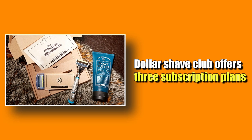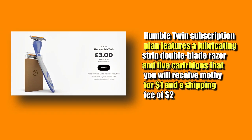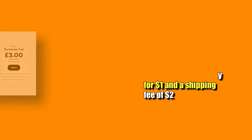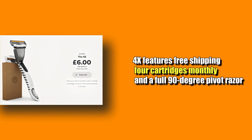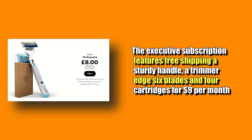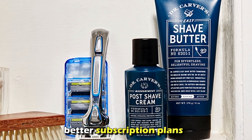Dollar Shave Club also offers three subscription plans. The Humble Twin plan features a lubricating strip, double-blade razor, and five cartridges monthly for $1, plus a $2 shipping fee. The 4X plan features free shipping and four cartridges monthly, with a full 90-degree pivot razor. The Executive subscription features free shipping, a sturdy handle, a trimmer edge, six blades, and four cartridges for $9 a month. Dollar Shave Club therefore offers better subscription plans because their prices are lower.